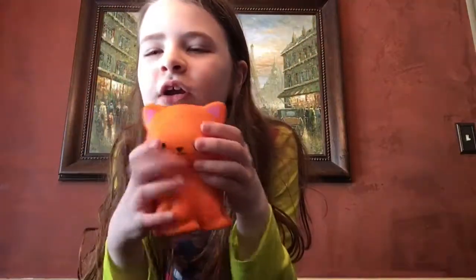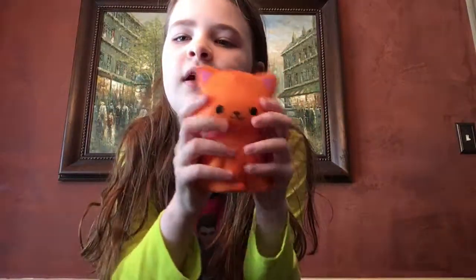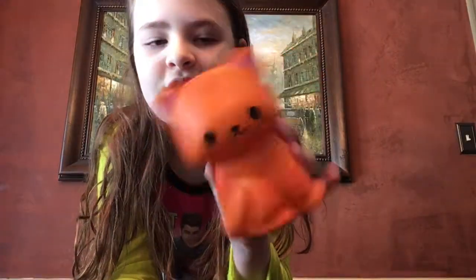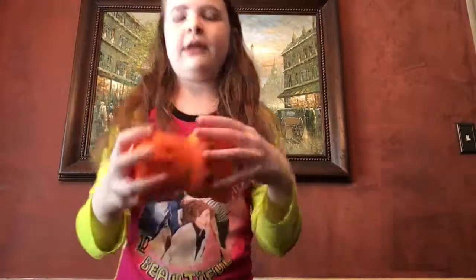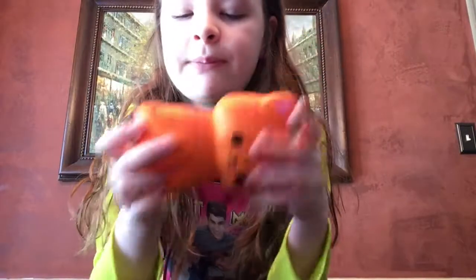So now let's see if the squishy's airy and soft. I can already tell it's soft just on first touch. It's a little airy, soft. It's not as airy as the Puppy Pug — just listen — okay, that's the Puppy Pug. Now here's the Pumpkin Kitty. It definitely has a little airy, but not as much as Puppy Pug.